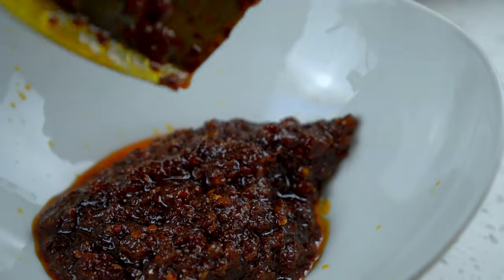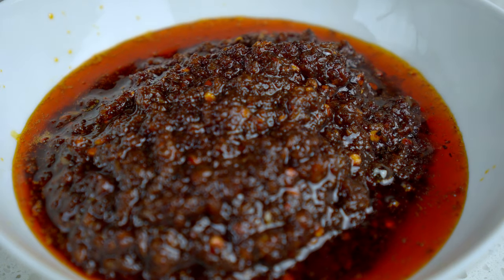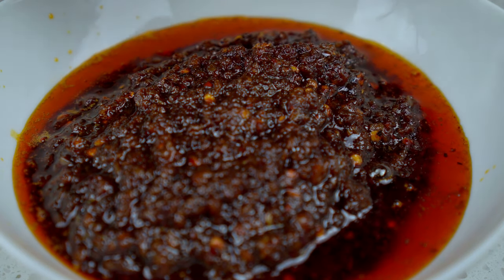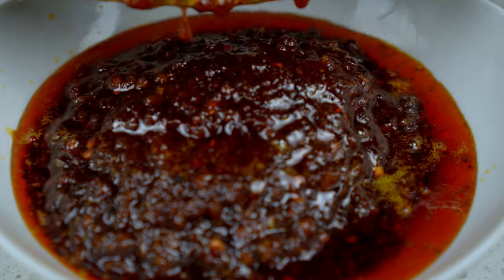Here we have it — Nam Prik Pao. Use this to flavor stir fries, soups, salads, and marinades, or simply eat it with rice alone. It's very savory, umami, and a bit sweet.